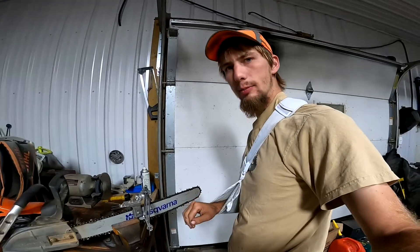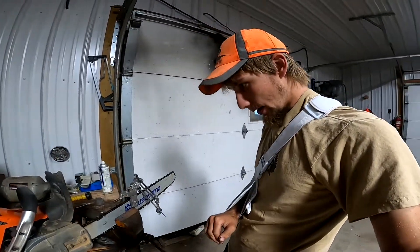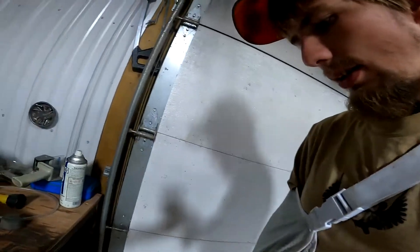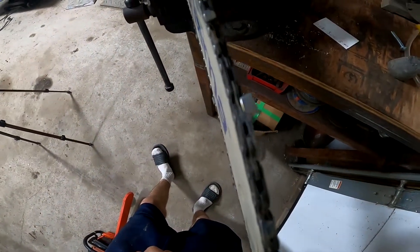So this chain and bar was the one off my Chinese saw — it's the 24-inch husky bar and the husky chain as well, but it's kind of pulling one way, which I think was just a little off on the sharpening.